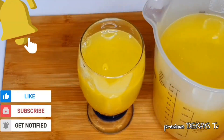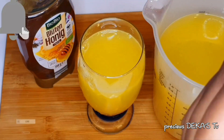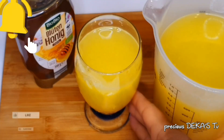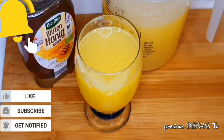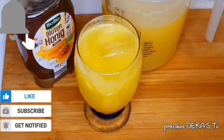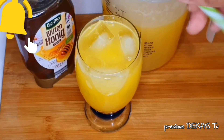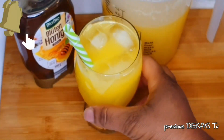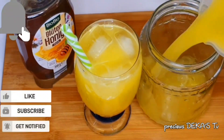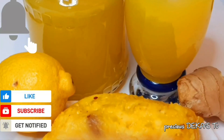Normally when I use pineapple that is not sweet I'll add honey, but this pineapple is so sweet I'm not going to add any honey — no extra sweetness needed. I'm adding some ice. I'm going to store the rest of the pineapple juice in a jar and put it back in the fridge.